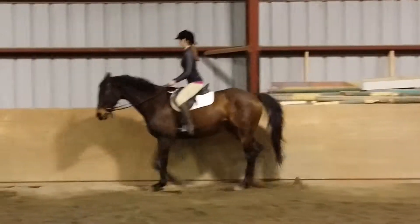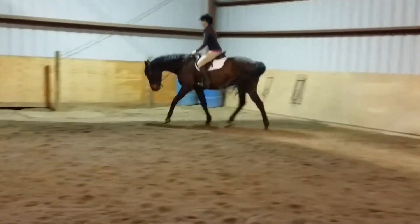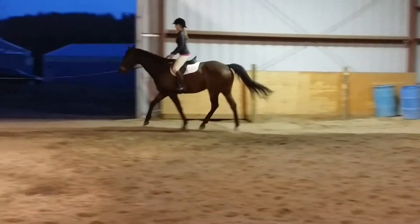Slow him up, just feel him. I'm just listening to his feet, and I can hear it. I can tell when he speeds up, so just feel that. Push a little bit there.